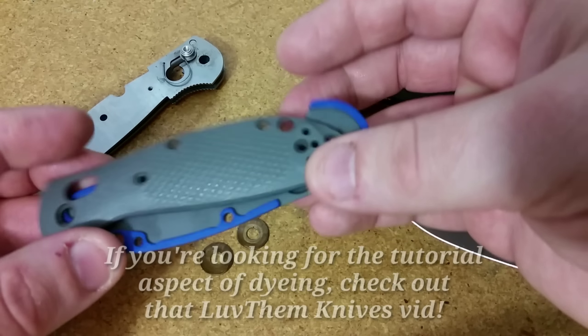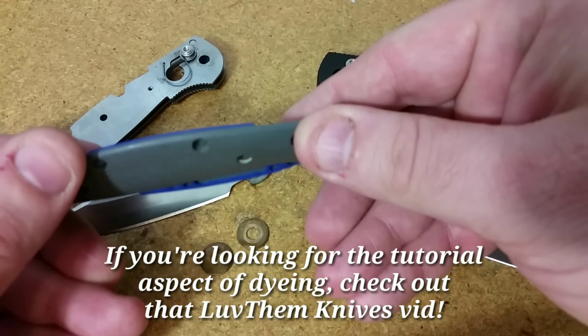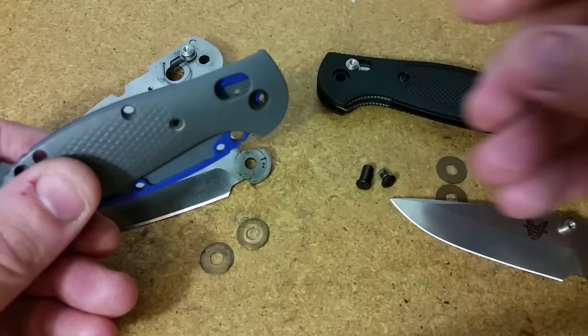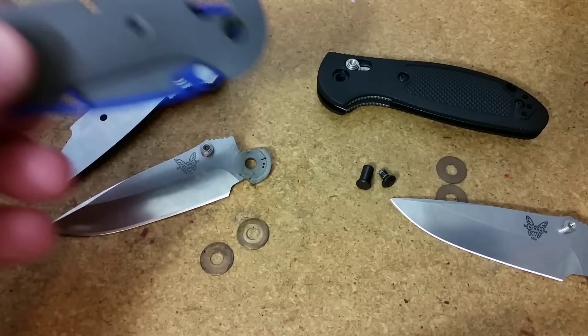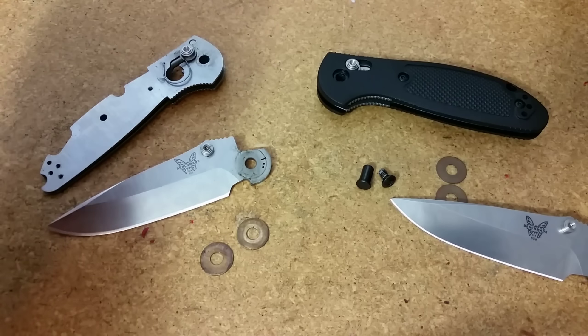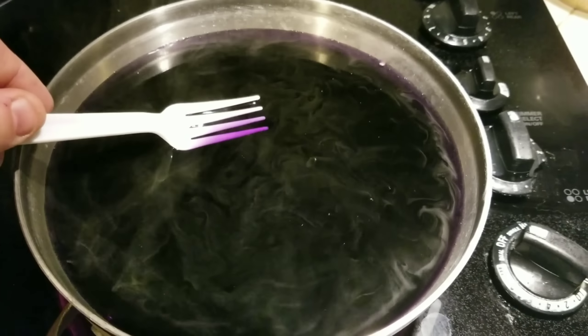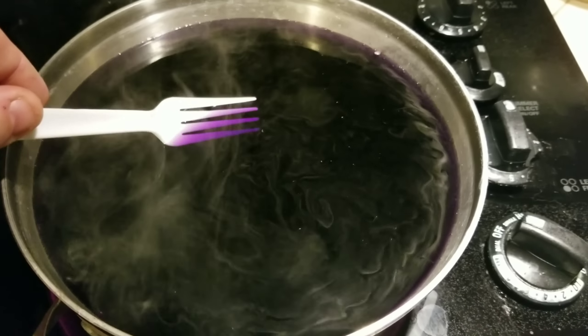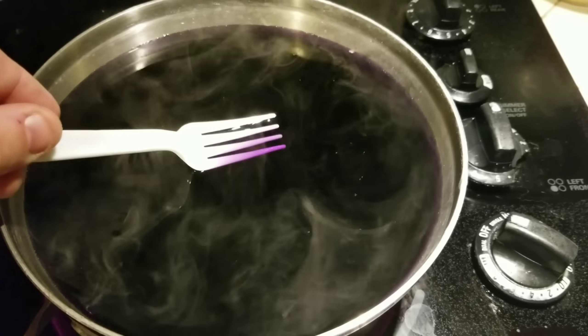I'll also link to my Mini Griptilian full disassembly video down below if you're interested. But today we're just going to dye the scales — the G10. I do some dyeing of plasticky scales, FRN, but very rarely G10, and it is a little bit more difficult and the process is different. I did watch a YouTube video from Love Them Knives, so I will link to that down below — just had a refresher to make sure I was doing everything right.